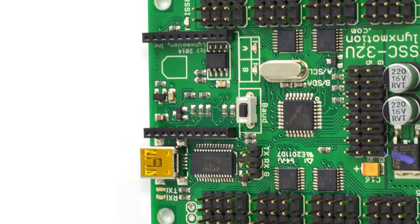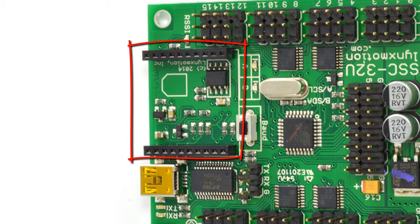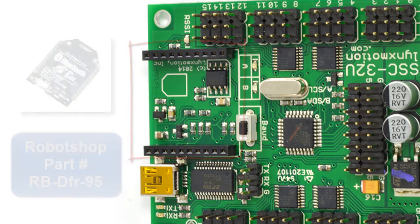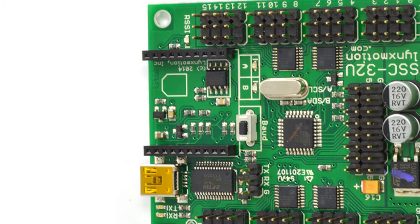Notice also that this socket right here was made so that you can plug in a Bluetooth module and actually run this wirelessly. We'll talk more about that later.